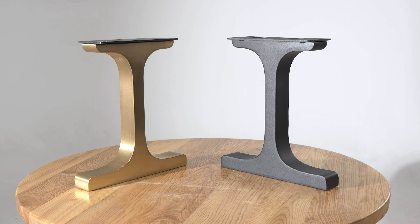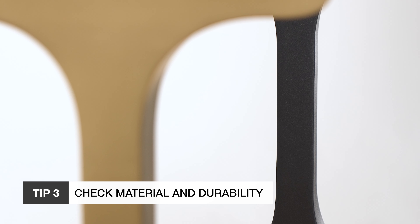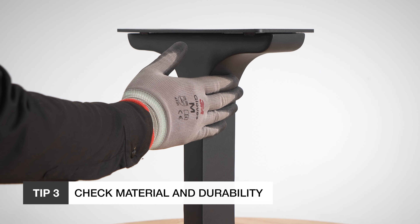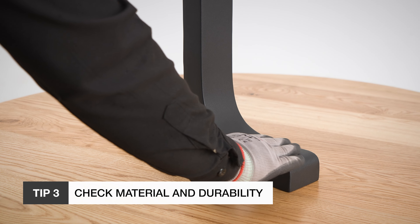Material matters. For durability and style, metal legs are a top choice. They're strong enough to support heavy tabletops and look sleek. Always consider the weight capacity and durability before deciding.